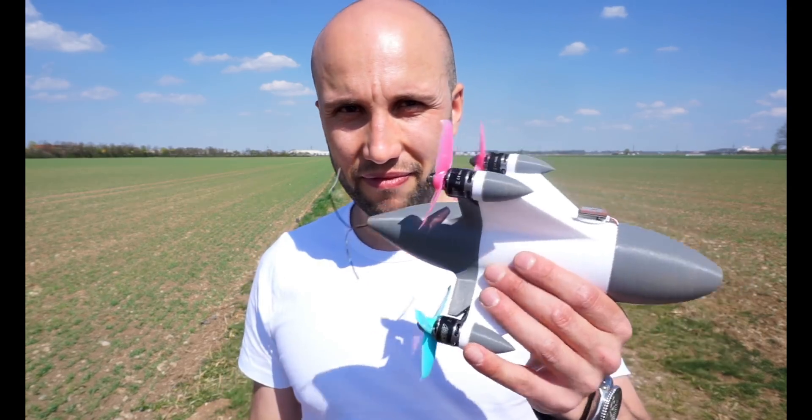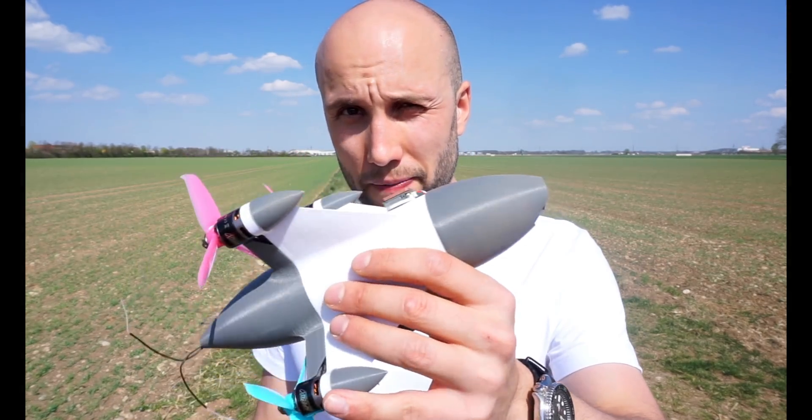Takeoff was a piece of cake - really easy - but landing was kind of rough. It survived though, it's not broken. The issue is I really can't see anything while landing. I could tilt the camera to a smaller angle, but then I wouldn't be able to do the speed runs. Overall it was kind of fun. All the files will be on Thingiverse so if you want to print your own and build this, it's not very complicated - basic FPV parts - and all files will be available for free.